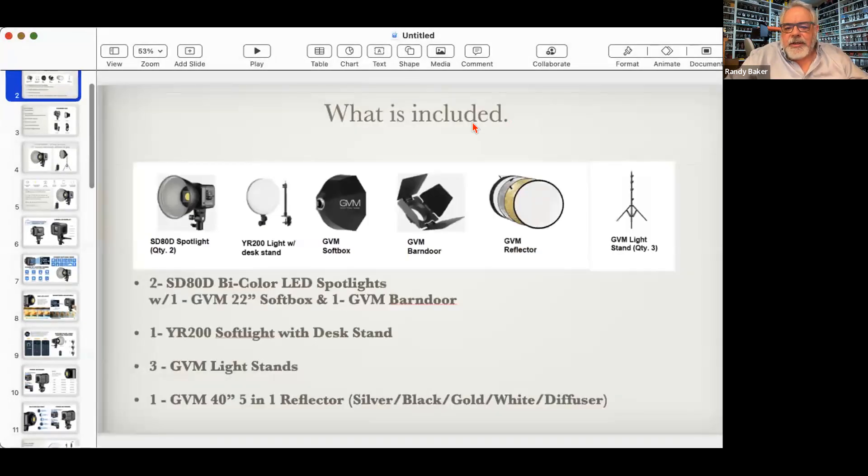This should have come in one light kit. The third light stand will be here by the end of the week. You got two SD80D spotlights. These are what's known as COB lights — chip on board. There are two basic types of LEDs that go into these big single-chip LED lights; the other type is MFT, which came out a couple years ago.